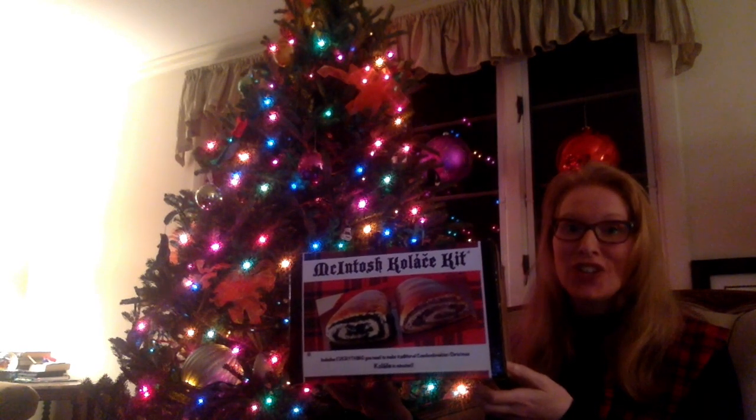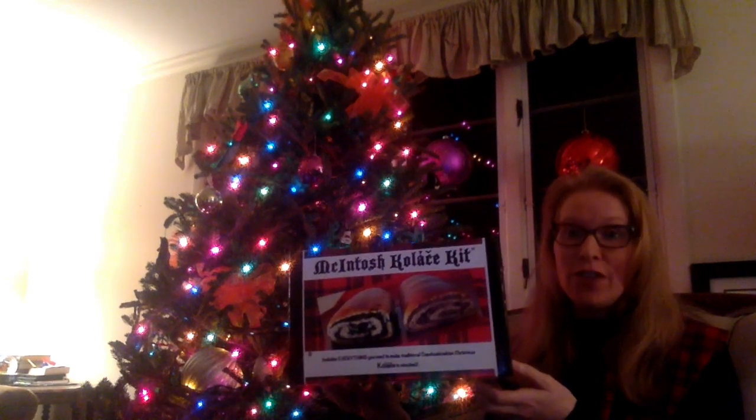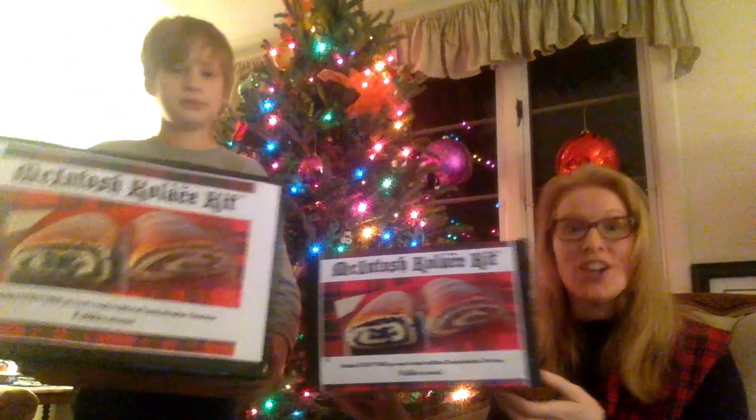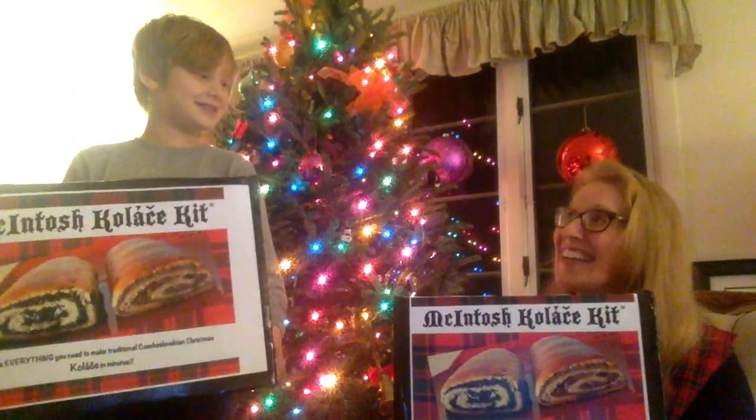The original Macintosh Kolache Kit is good for a family of four. But if you're going to have the extended family over for Christmas Eve dinner, you're going to want the extended family Macintosh Kolache Kit. Christmas Eve — now this is more like it.